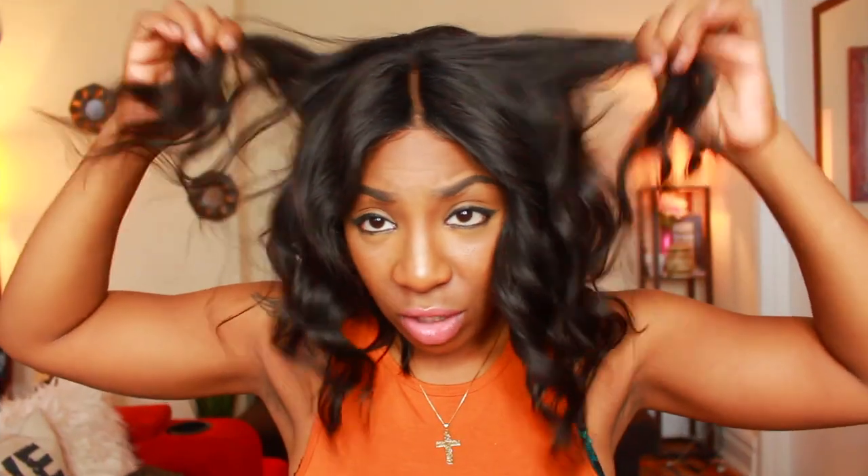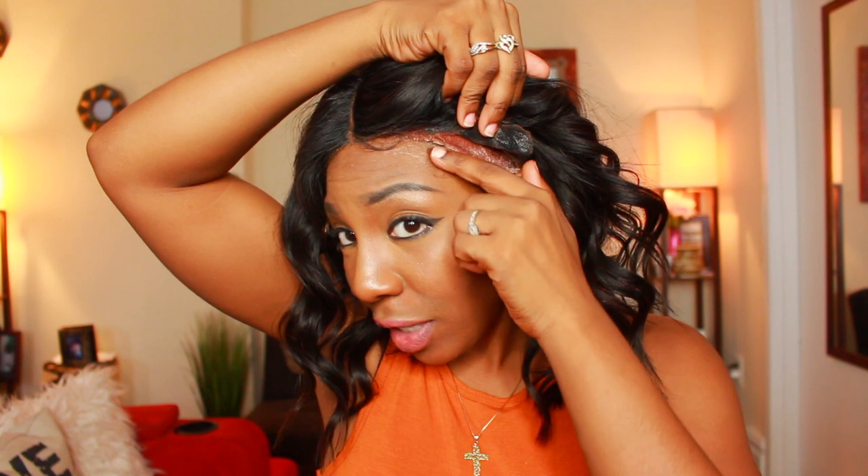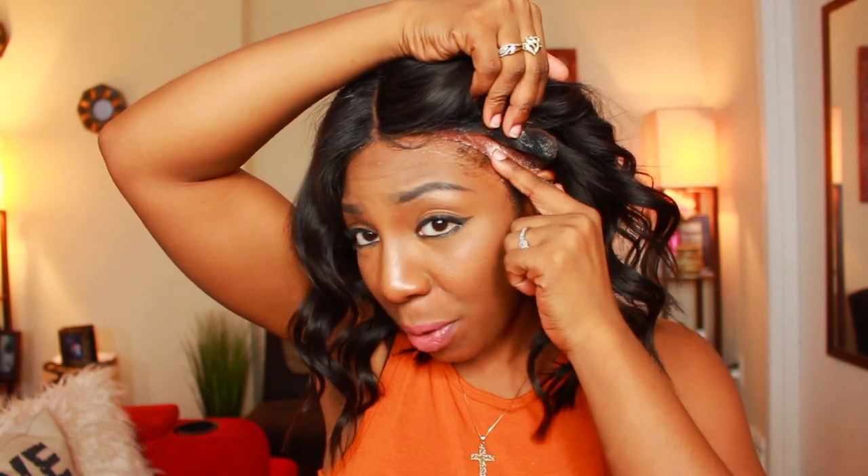It says that it's supposed to help keep your wigs on, and it doesn't seem like it's moving, so I will say that that seems to be truthful. I can see that my edges are still exposed — even on this side you can definitely see my edges are still exposed. I can't move it any further because at that point it would be on my forehead and we want the wig to look natural. It does not feel like I have a headache or anything, doesn't feel too tight, doesn't feel constricting, so the comfort level is also a plus.